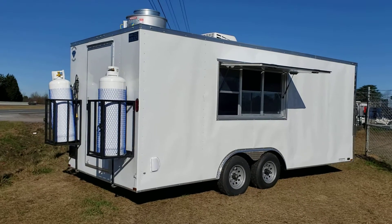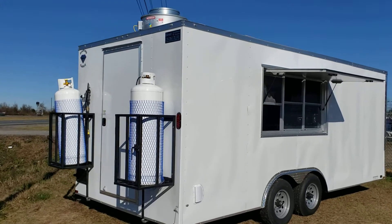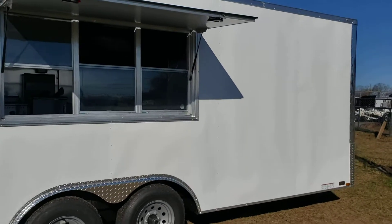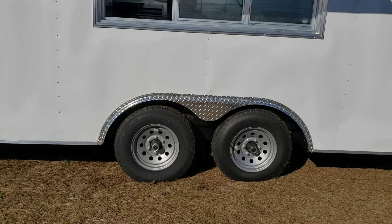This is an eight and a half by 20 enclosed concession trailer, loaded out with equipment. It has a seven foot interior height and the frame has two 5,200 pound axles underneath it.